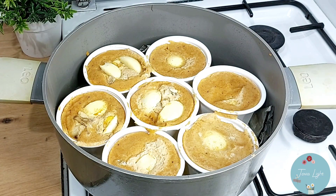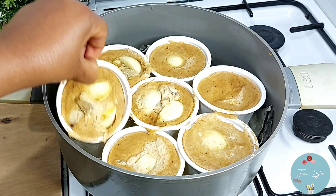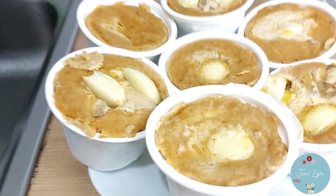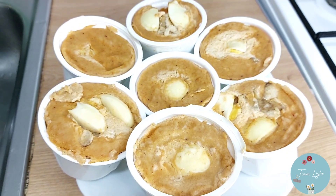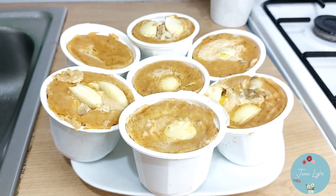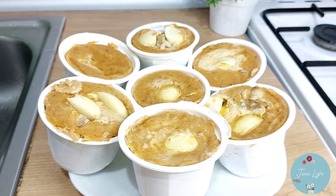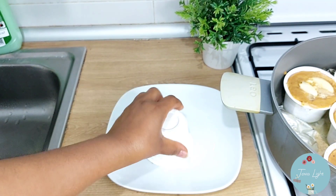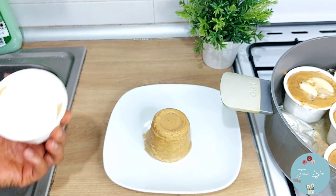It's ready! Can you see that? So beautiful! Look at that — look at this beautiful moin moin. It was very delicious. Do you like moin moin? Let me know in the comment section.